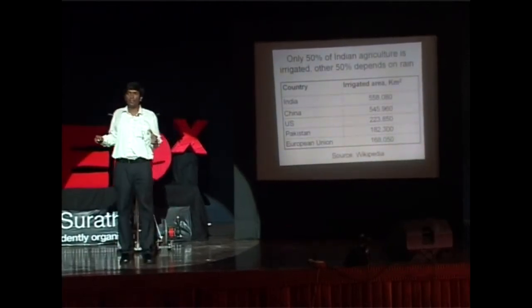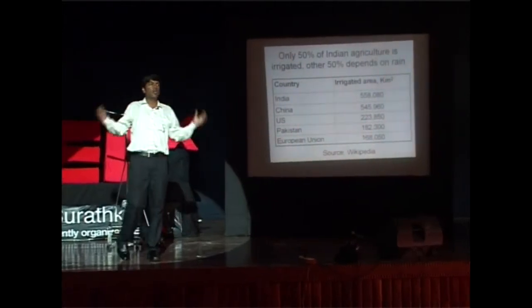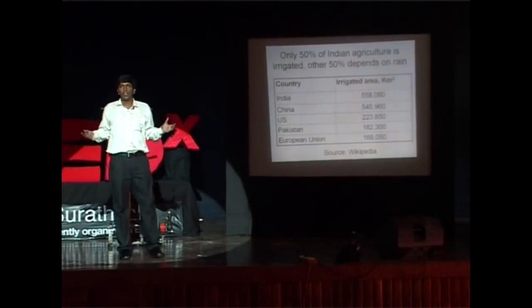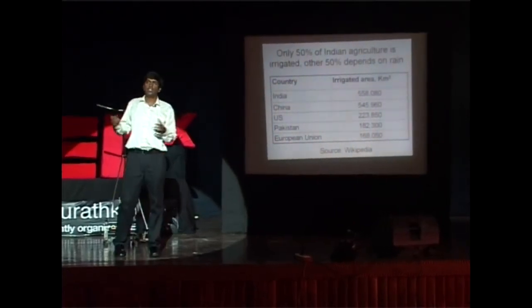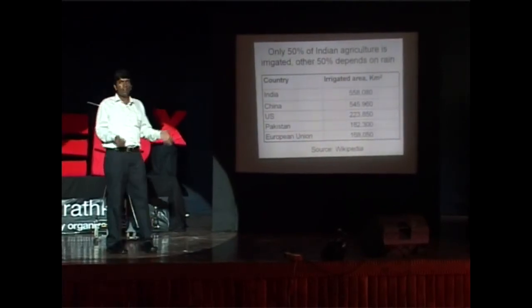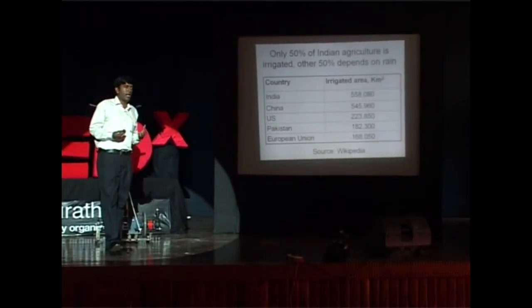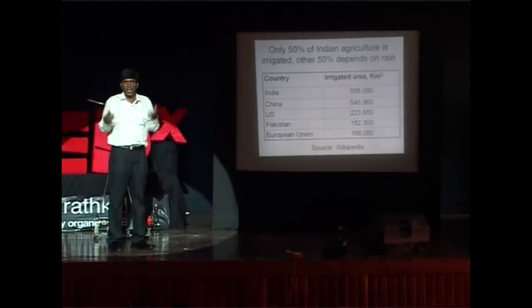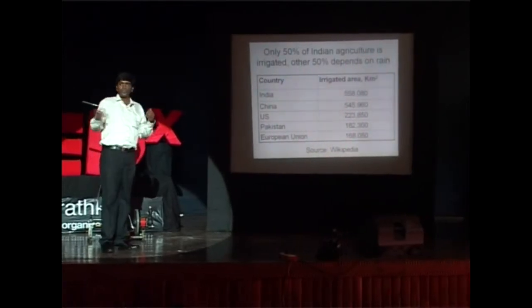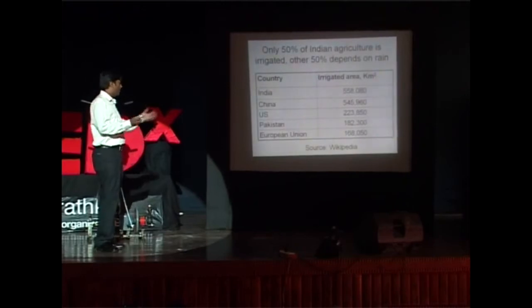Now, the status of farming: according to Wikipedia, only 50 percent of India's cropland is artificially irrigated. The rest is fully dependent on rains. If we can solve that, we can increase the agricultural output of the country by at least 100 percent, because more water means more yield compared to land that gives zero yield due to crop failure.